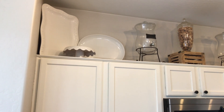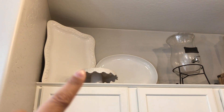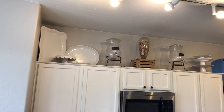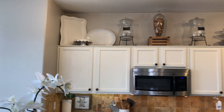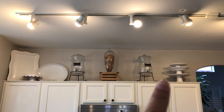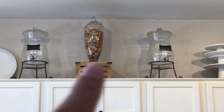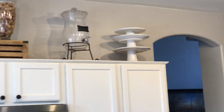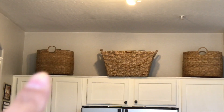Above the kitchen cabinets I have three platters I usually use for Thanksgiving for the turkey, one for a cake, and other cake stands over there. It's a way to organize items since I don't have cabinet space, and it also makes it decorative. I have a big platter I bring out for parties for an antipasti platter, two drink dispensers, an apothecary jar with wine stoppers for decor, and three more cake stands that I wash before use since they get dusty and oily up there.